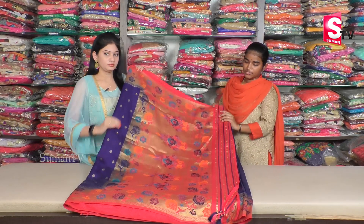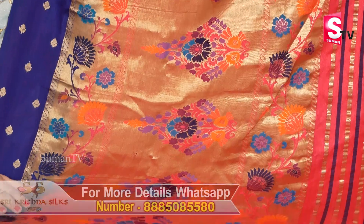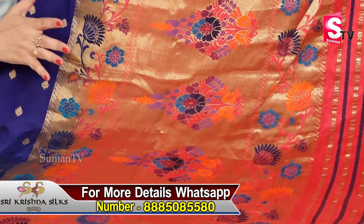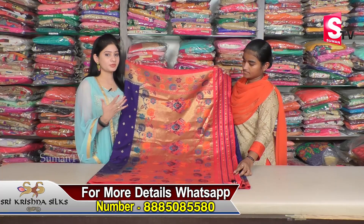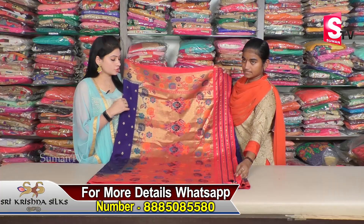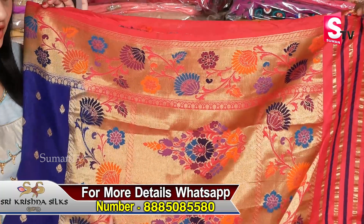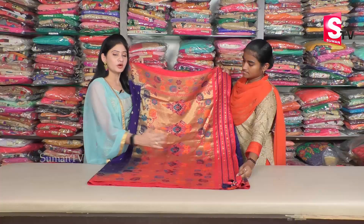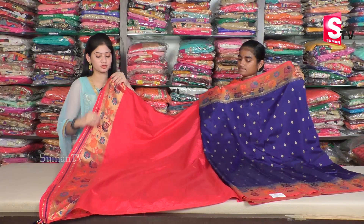We are also going to have a rich pallu. So you can wear them at functions and in courts. This sari is going to have nice colors in the design. You can find a specialty theme here — gold background and flowers, divided into two borders and center.